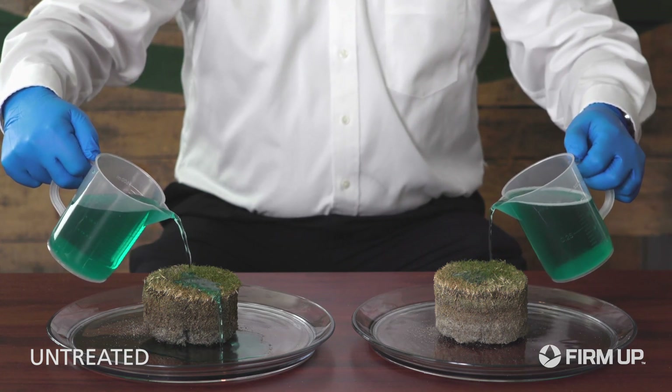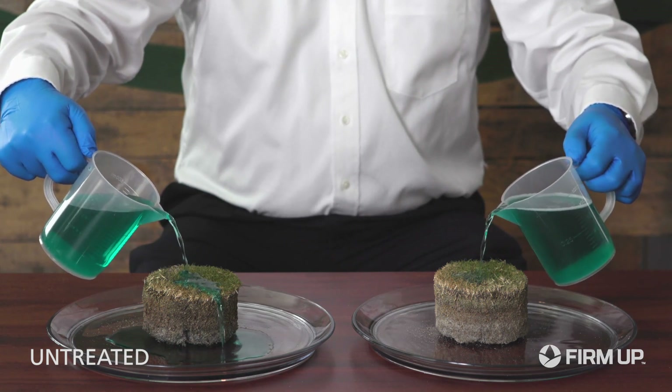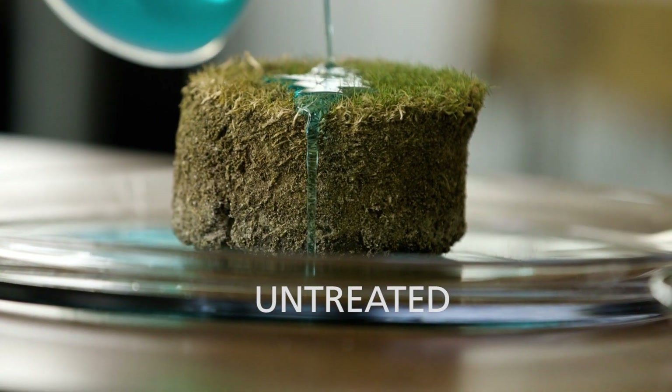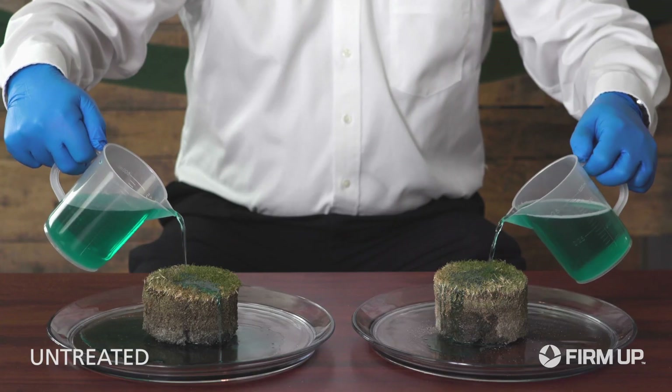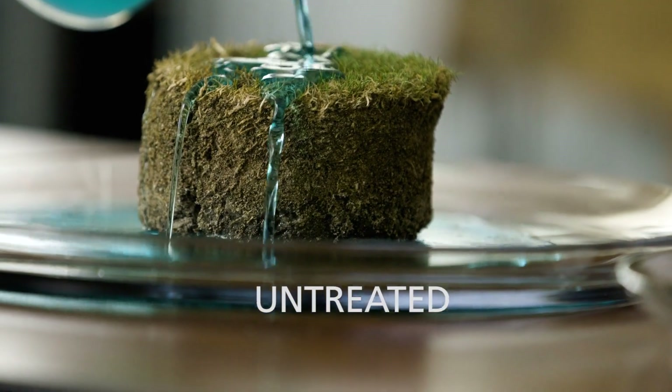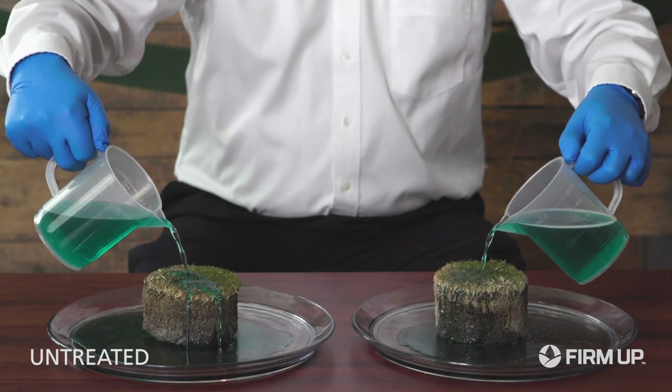You can see the water beading up. We'll continue to pour towards the center of the core. You can see the hydrophobic soil preventing the water from penetrating into the core. We want that water to penetrate and not puddle and run off.